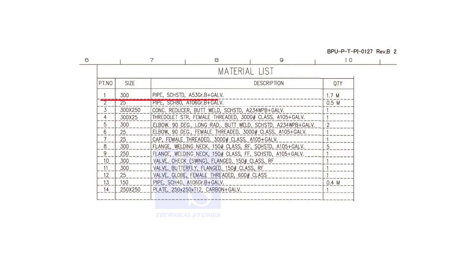Item number 1 is a pipe. The diameter is 300, schedule standard, and it is galvanized. The total length of this size pipe required is 1.7 meters.